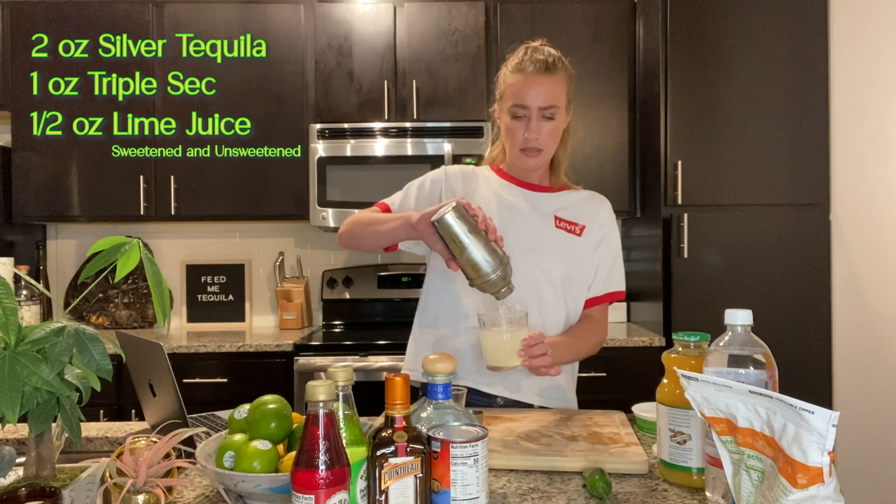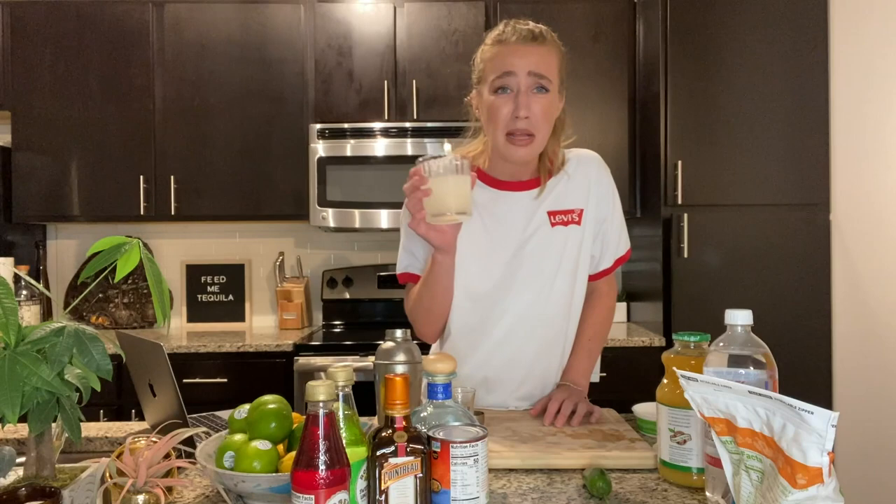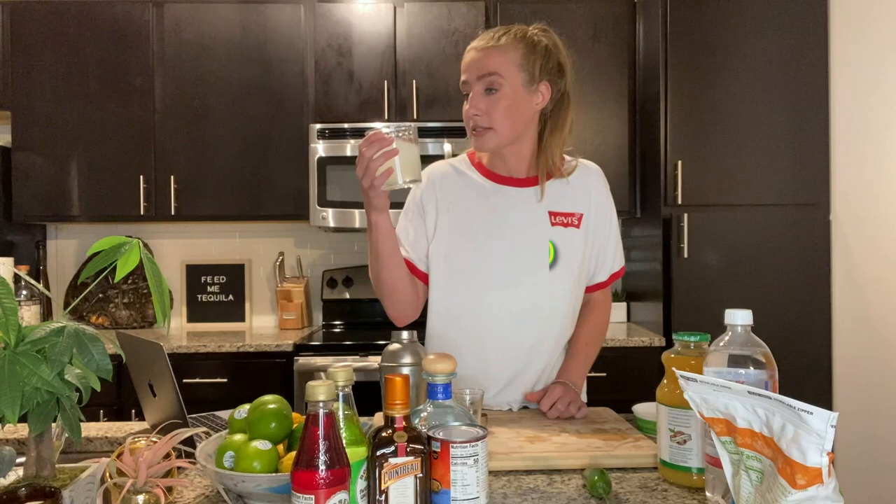That did not go very well. I feel like this is going to be very strong. Classic margarita. Ooh, that is so strong. Wow, I'm drunk already. But if you're trying to get really turnt, this is like the sauce right here.